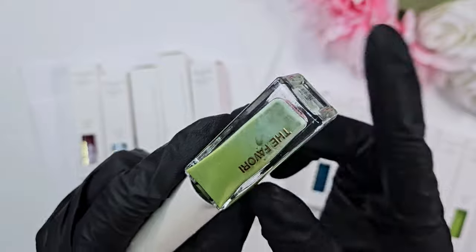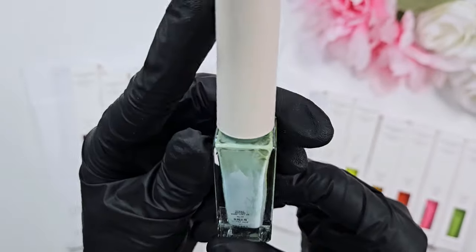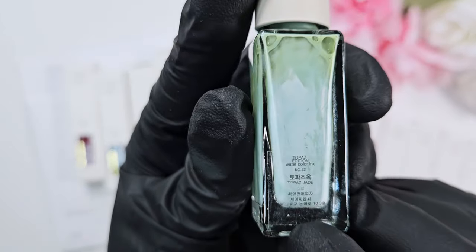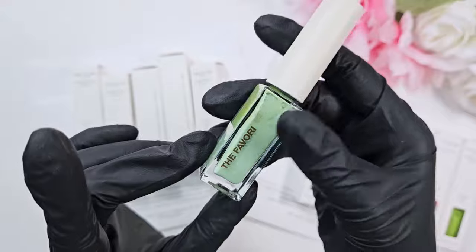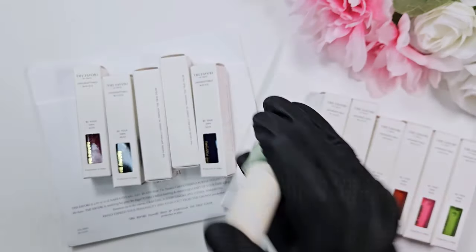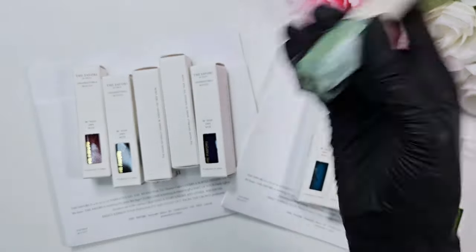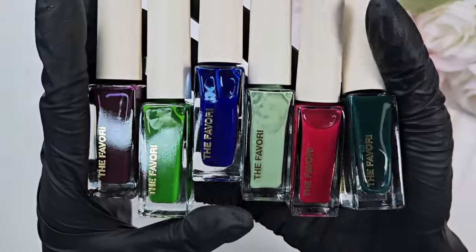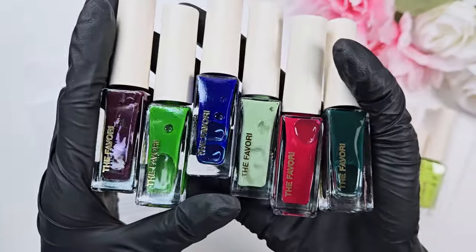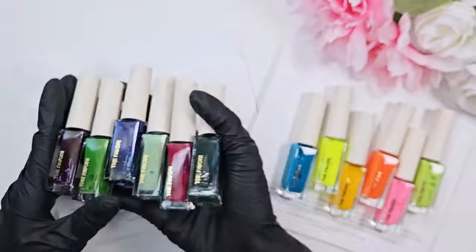Each one comes in its own little box. From my understanding, these are what's called water inks, so they do have pigments that settle the longer you leave them sitting out. You have to give them a very good shake right when you get them and right before you use them for the best results. I'll go through and swatch everything — these are the Topaz colors, very gemstone-themed jewel tones.